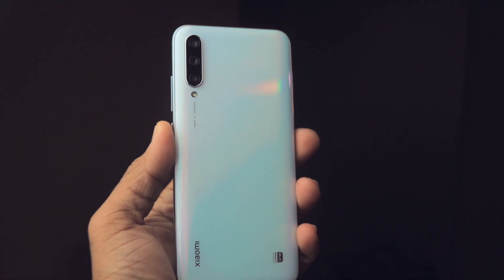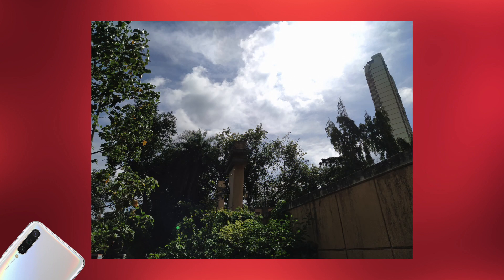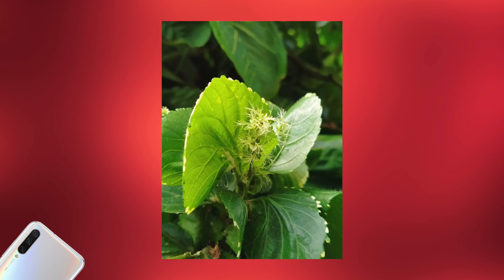Let's see some of the samples I took with this phone. First, these are the samples taken in daylight, and they turned out to be really, really good — especially considering the price and that it's a Mi A series phone. All these photos were taken in the stock camera that Xiaomi provided in the Mi A3.